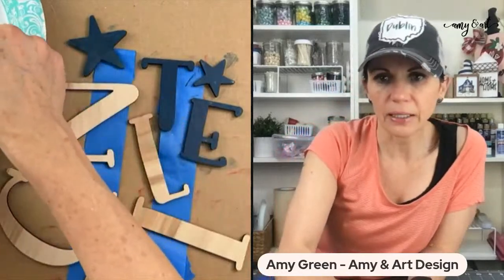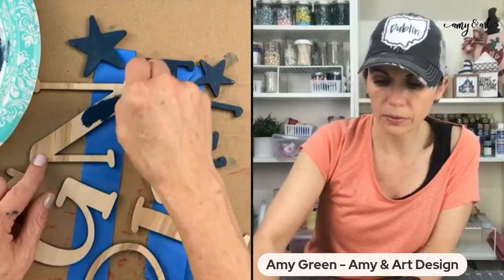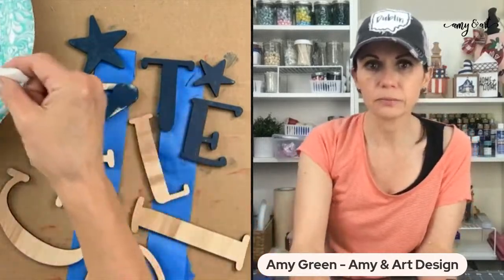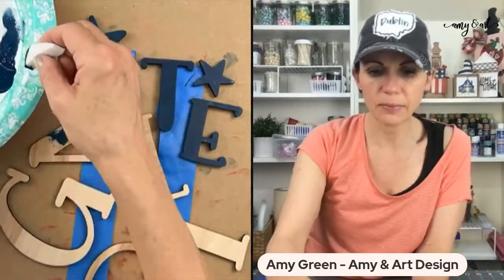I'll show you guys the ribbon I've got in mind. I already put one coat on the big round, because that white paint usually needs a couple of coats. This is just paint — I'm just dipping into my paint.